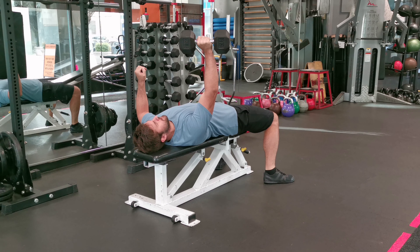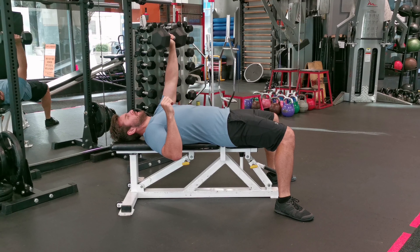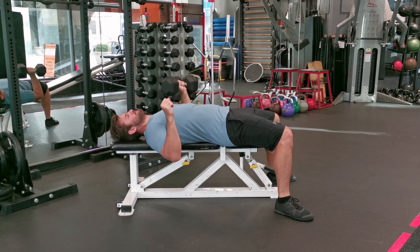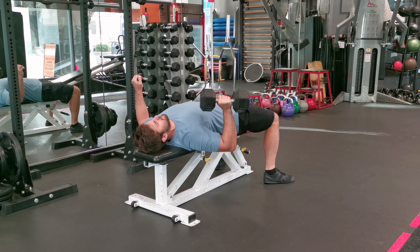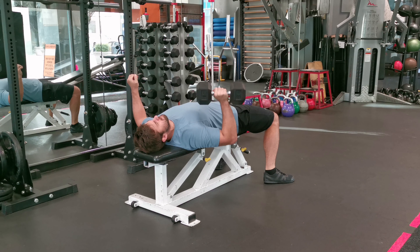From there, push the dumbbell back up to the starting position by extending your arm, focusing on using your chest muscles to drive the movement. Exhale as you press up and keep the lift controlled and steady. Avoid overarching your spine and keep your core engaged throughout the exercise to stabilize your torso.